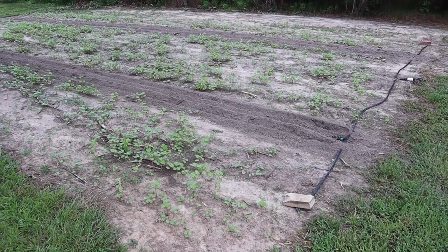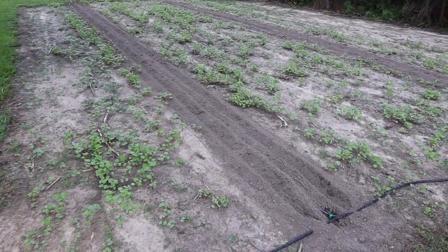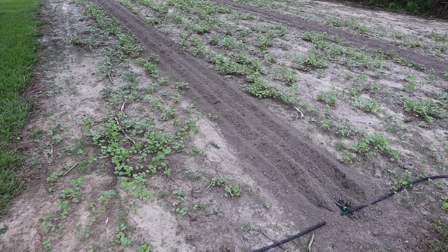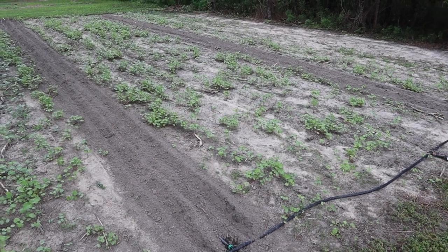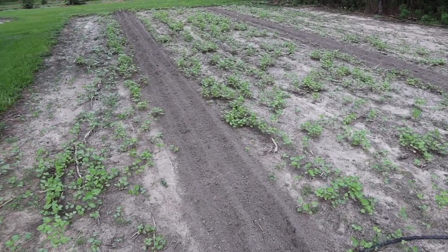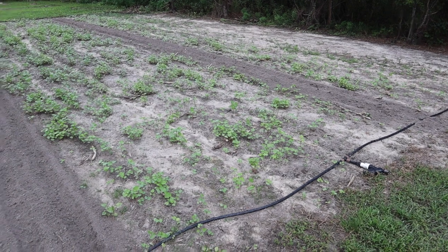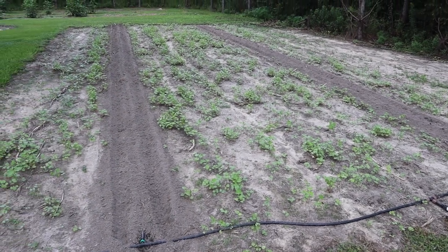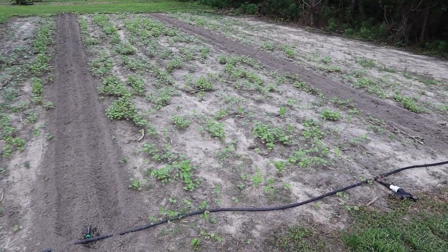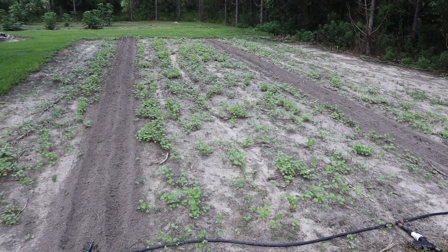This is going to be pumpkin slash winter squash spot number one. This is where we had our sweet corn planted in the spring and into the summer a little bit. We got that cleaned up. We've got this kind of patchy cover crop of buckwheat out here that we're leaving for the most part. What we did is we just tilled two lanes here. I didn't really measure out the spacing, but I knew I could only really fit two rows in this plot, which is about 20 to 25 feet wide and 40 feet long.